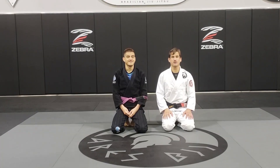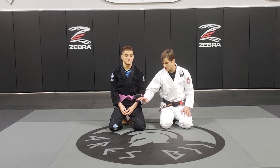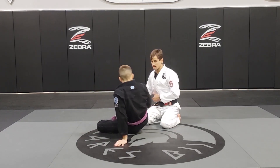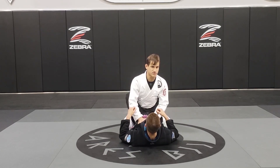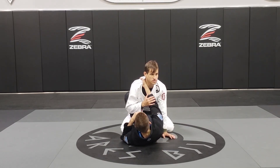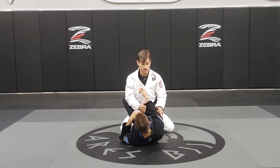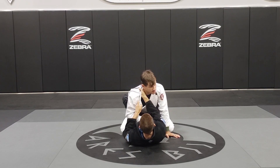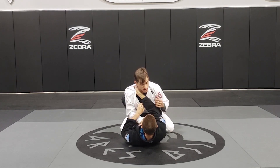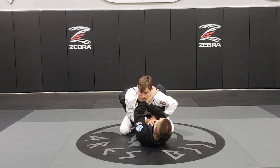Okay guys, we're going to work a cross collar escape from closed guard. Matheus is going to get me in closed guard. He's going to make the first grip. As soon as he starts making his grip, I know what's coming, so I will try to break this grip if possible. If not, as soon as he makes it, I try to keep my posture. He is able to get his second grip over my arm and over my shoulder.